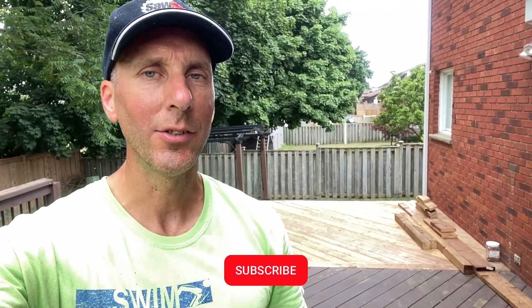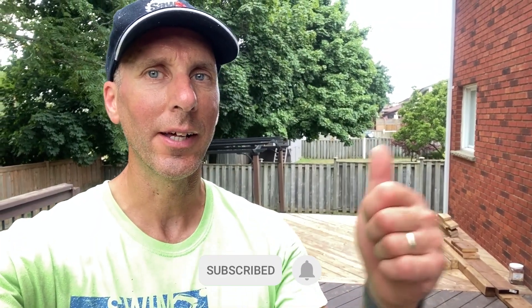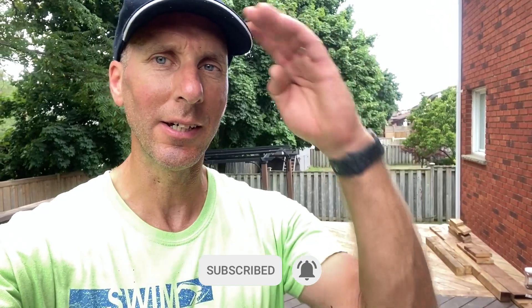Well there you have it — end of day two. Thanks for tuning in on Along for the Ride, and as always, this is Greg saying see ya and enjoy the weather.